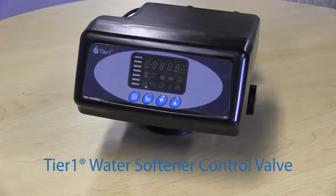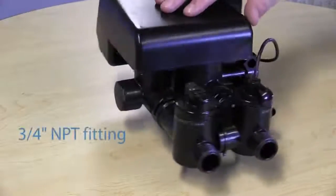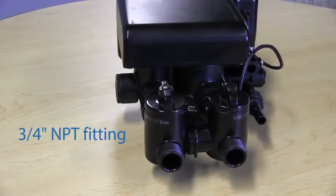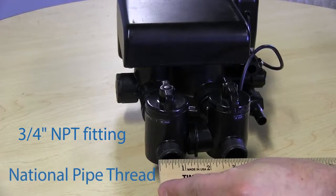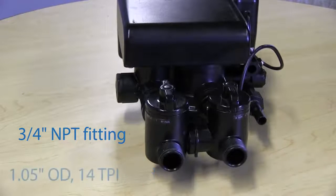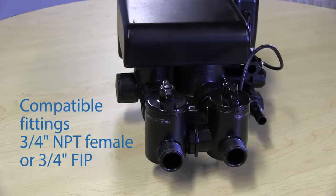In order to connect your Tier One water softener to your home's plumbing, you will need to provide the appropriate connector. The fittings on the water softener control valve bypass are sized at 3/4 inch MPT — that is National Pipe Thread — with an outside diameter of 1.05 inches and 14 threads per inch. The compatible fittings are 3/4 inch NPT female connectors, or the equivalent 3/4 inch FIP (female iron pipe threading).